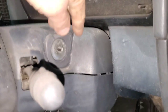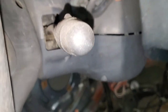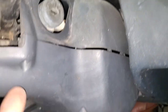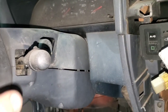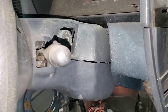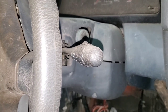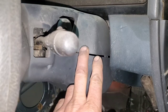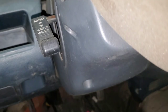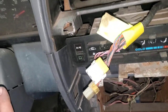I'll come over here and remove this column cover. The SE trucks and the Pathfinders have this column cover; the XEs and base models will have a different cover. This is a tilt column — if it has tilt, it will have this column cover. I'm going to go ahead and remove that cover.